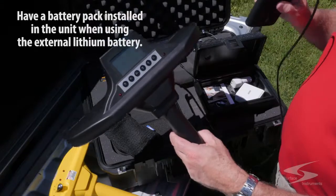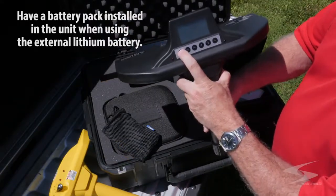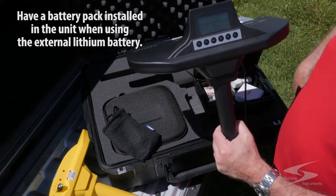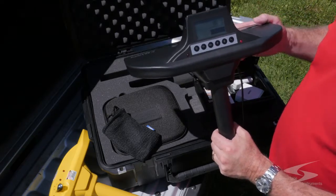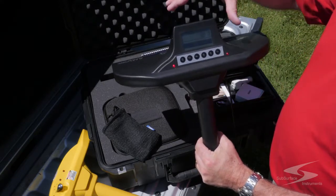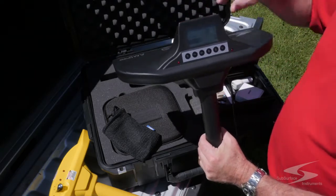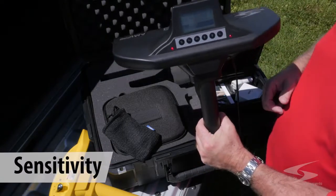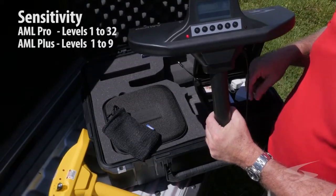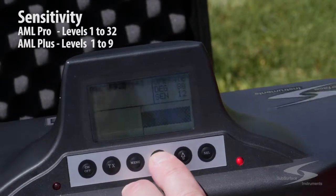Once the unit is all plugged in, put it in your pocket and turn the unit on. It takes about four to five seconds to go through its startup checklist and be ready to locate. When the unit is on, it makes a beep and a little red light shoots out. This unit has different sensitivity settings — it goes from a sensitivity of 32 being the highest down to one being very low. You can adjust that sensitivity by hitting the up and down arrows.